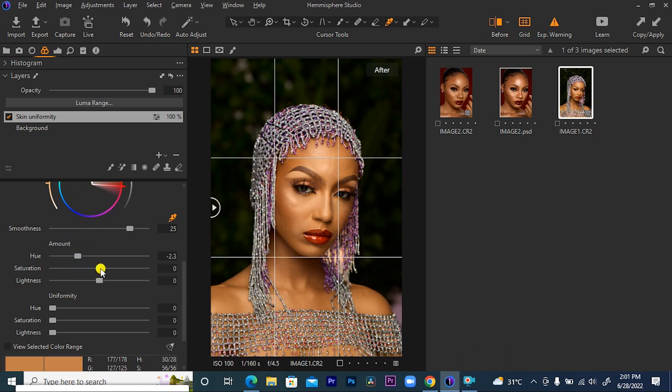Now the next thing I want to do is increase the saturation a bit, if I wish. And if I don't want, I can decrease it, depending on which one. Let's check it up to about positive 1.3 — I think I'm happy. So for the lightness, I can bring out the light and also increase it. For now, I just want to give the lightness about 0.5. I think I'm cool.